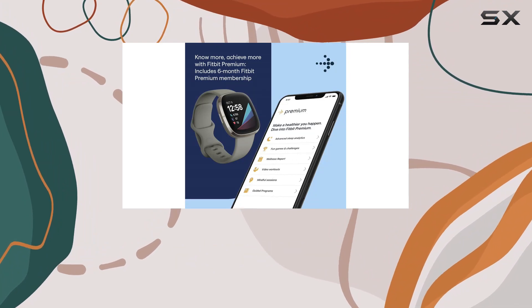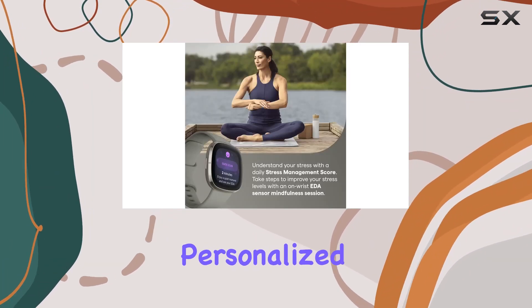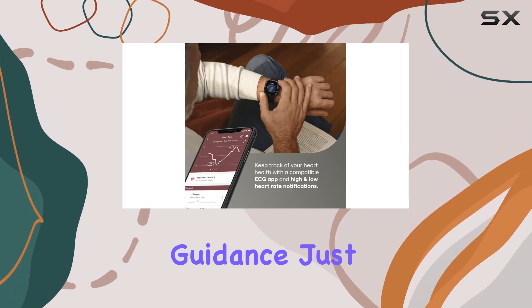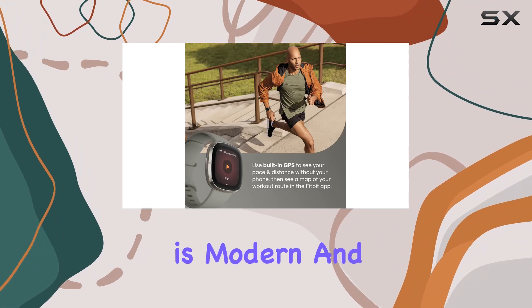Fitbit also throws in a free six-month trial of Fitbit Premium, offering personalized health and fitness guidance. Just remember to activate it within 60 days of getting your device. The design is modern and sleek with a 50-millimeter screen and a sage gray silver stainless steel combo.